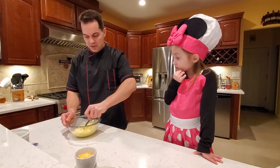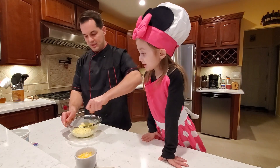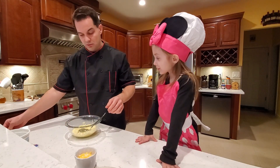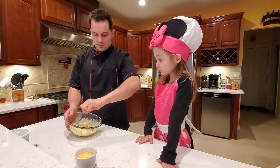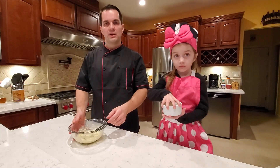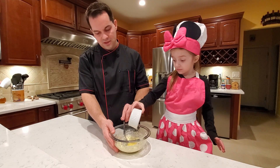Now when that's mixed — we have our second assistant chef slash food critic in the background, because she was not napping today so we figured we might as well have her watch. We're going to add some oregano to the recipe, then some butter. That's our final ingredient. Lily, can you put the butter in please? Thank you, honey.